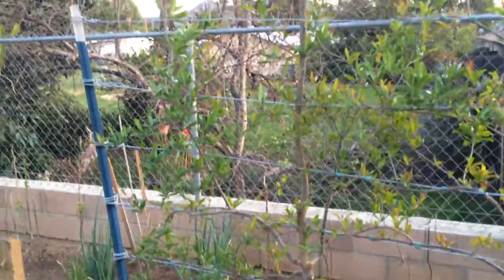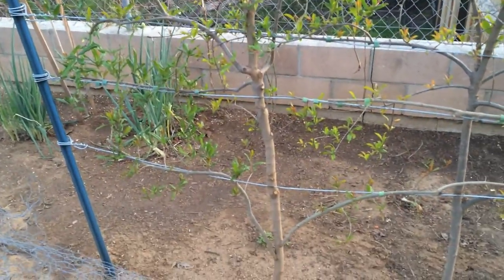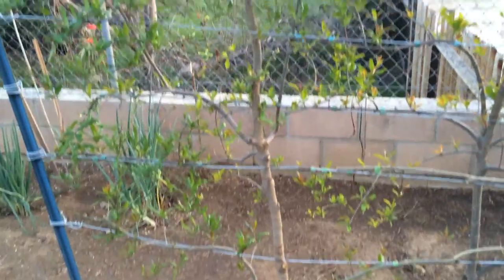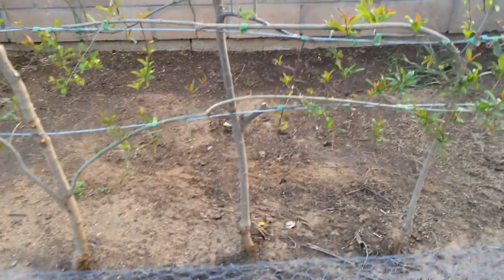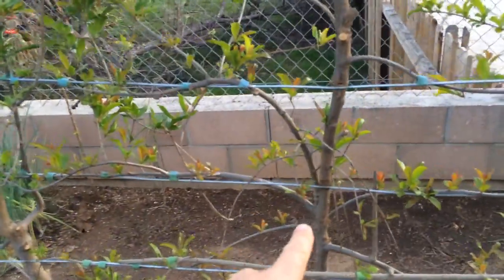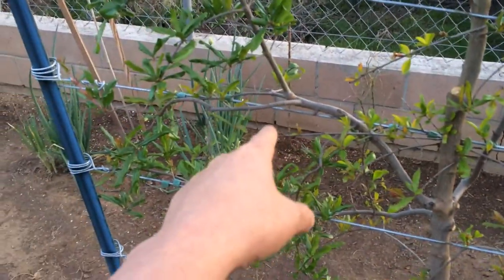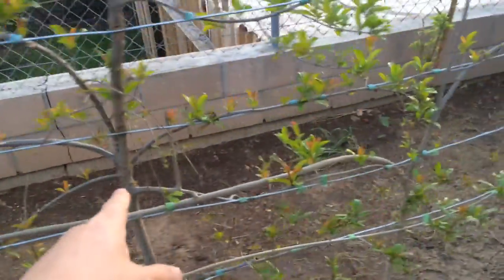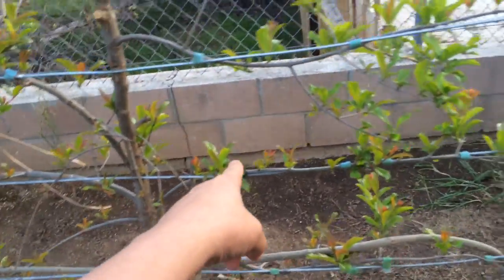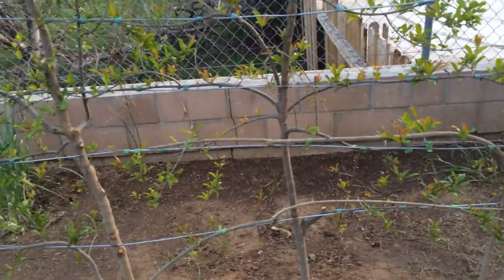On the left-hand side is my Red Wonderful — it has several branches growing along the wires now. In the middle I have my Utah Suite, which is also starting to grow out. This branch has come out and grown all the way up to this point, and this branch here is growing out all the way across and is up to this point.